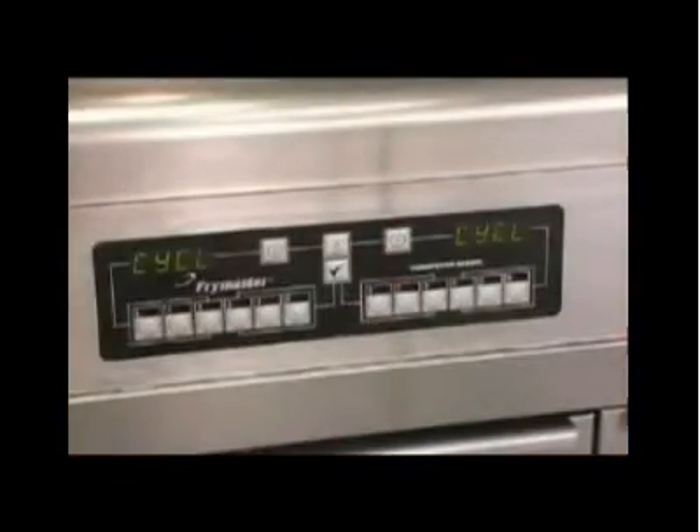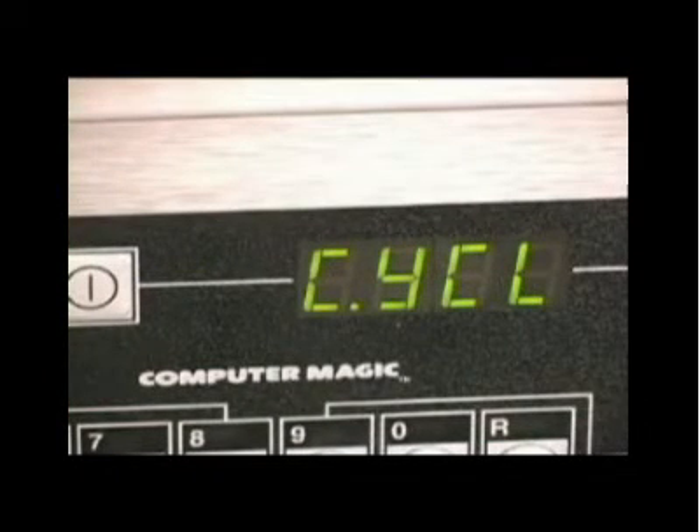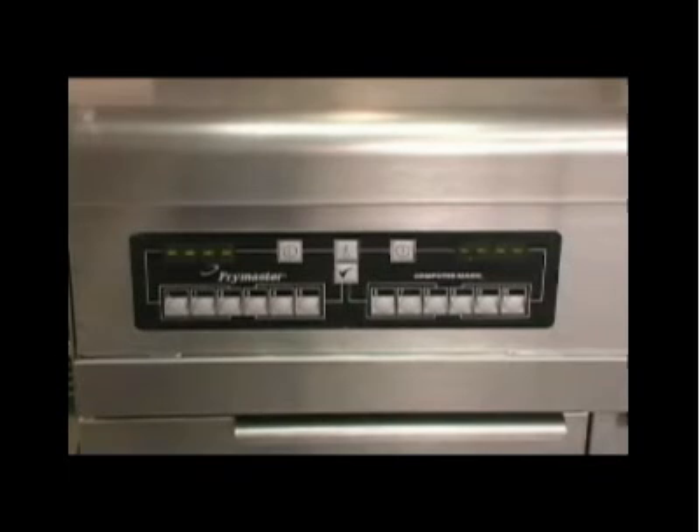Turn the fryer on and allow it to heat to set point. The computer will display CYCL during the melt cycle, indicating it is heating with an illuminated dot between the C and the Y. When the oil is above 180 degrees Fahrenheit, the display changes to LOW. Within 15 degrees of set point, the display becomes dashed lines. The oil will expand as it heats, rising to the upper of the etched lines.